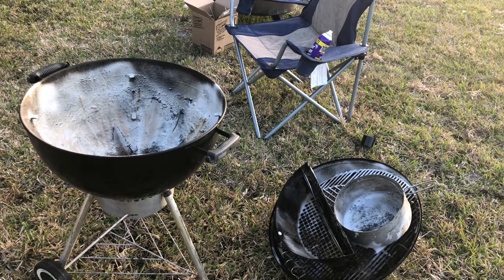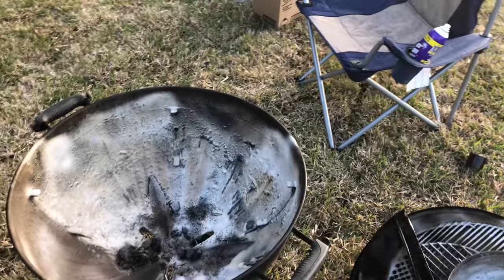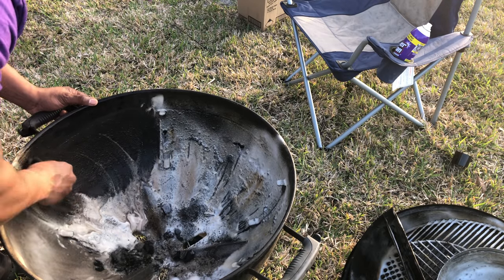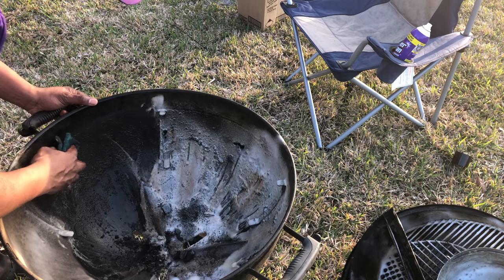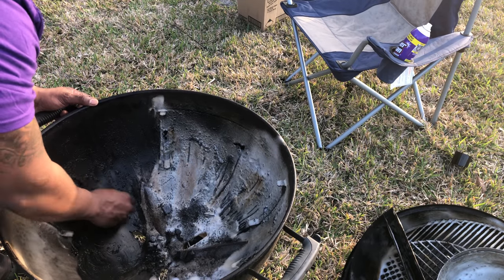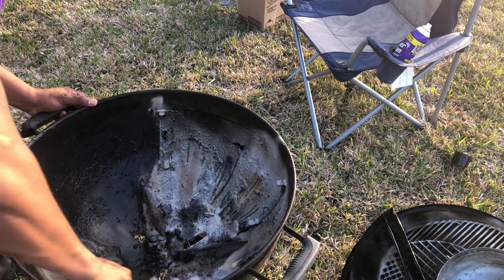Alright y'all, we're back. Let me get my greenie weenie scrubber, put some water on it, and scrub this thing down. Keep in mind this grill has been sitting for over a year. The crud is already coming out — if I had let it sit even longer it probably would have gotten a whole lot better. It's still gonna need some thorough cleaning but all this grease and grime is definitely coming out. Let me do a couple of sides and show y'all what it looks like.